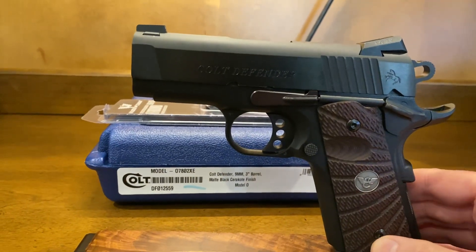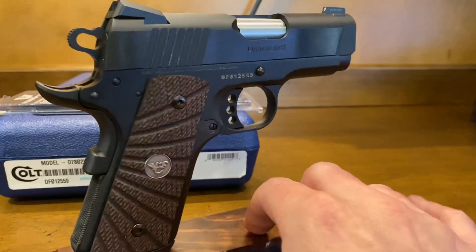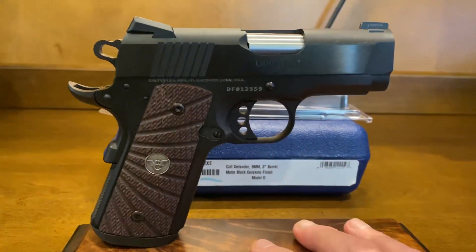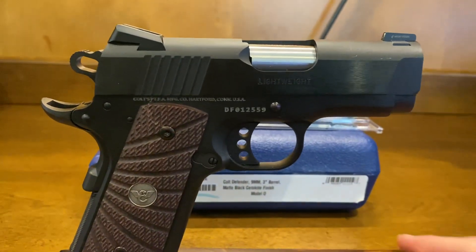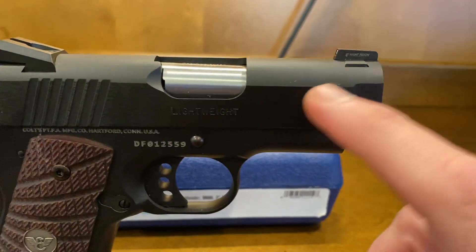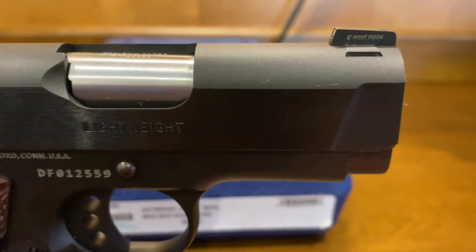Let's spin it around so you can see. This is a current production lightweight Defender. I want to point out something here — I don't think the gun came like this; I believe it's something that happened when we were making our upgrades. You can see some small little rubs.